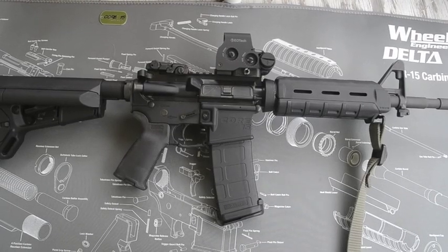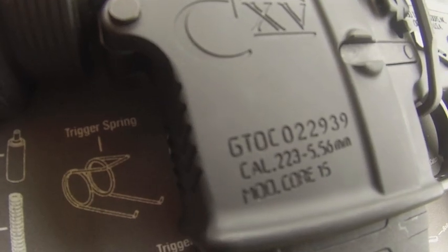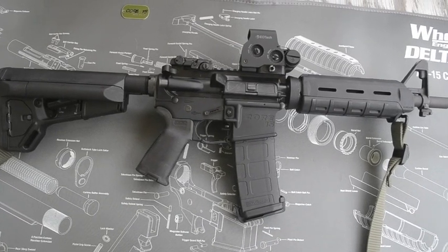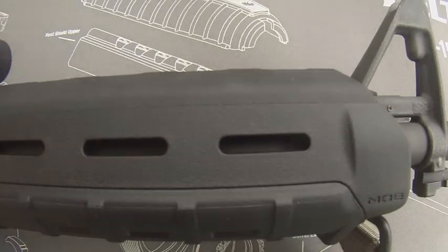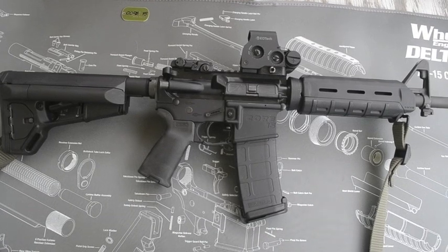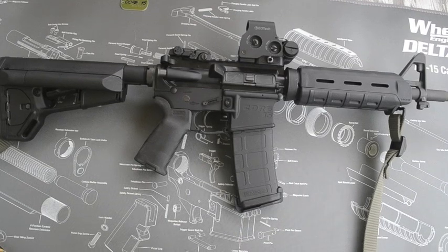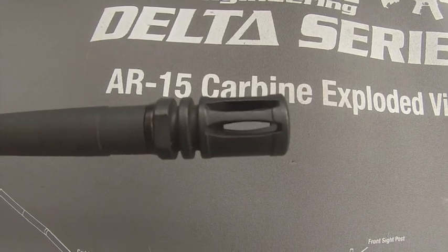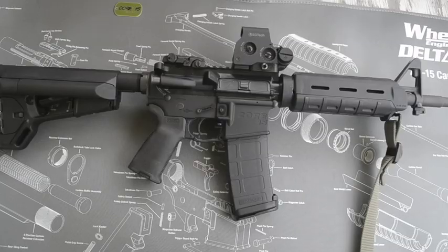It also has a hard anodized finish, a 1913 Picatinny rail flat top, a dry lube internal finish, and laser engraved T-markings — very good machine markings on this rifle. It is chambered in 5.56 NATO or .223, so you can shoot both out of this rifle no problem. It is a direct gas impingement rifle, the gas tube is made of 304-grade stainless steel, and it has a chrome-lined bolt carrier group that is magnetic particle inspected.